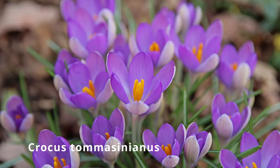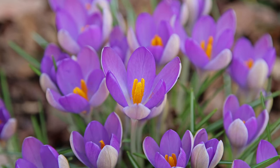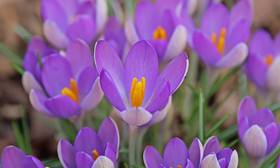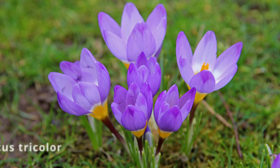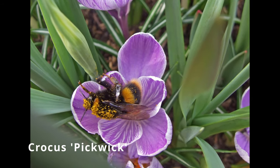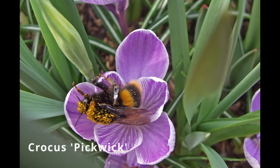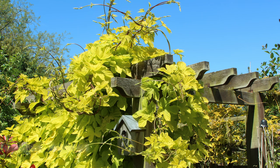One of the earliest crocus to flower in my garden is Crocus tommasinianus, with beautiful silvery-purple petals and golden stamens. These bulbs were planted several years ago and my established clump has gradually grown bigger each year. I've also planted the lovely Crocus tricolor in my lawn — these dainty little flowers pop up through the grass during February to add colour and remind me that spring is just around the corner. These early crocus are great in pots and borders for winter colour and provide food for early flying bees.